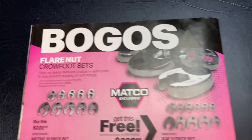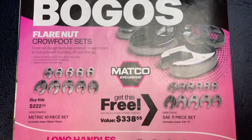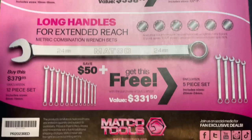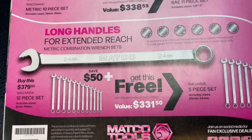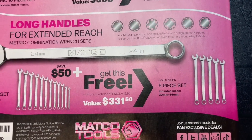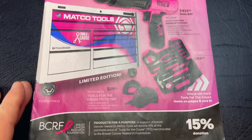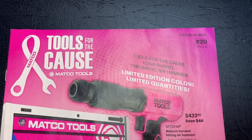On the back, they've got more BOGOs. Flare nut crow's foot wrenches — buy the 10-piece metric set (10 to 19mm) and get the free 11-piece SAE set (3/8 up to 1 inch). For the long-handle extended wrenches, buy the 12-piece metric set (8 to 19mm) for $379.95, saving $50, and get the 20 to 24 millimeter set for free. All these deals can also be found on matcotools.com if you don't have a distributor. That's flyer number 20, running until October 15th — go get it.